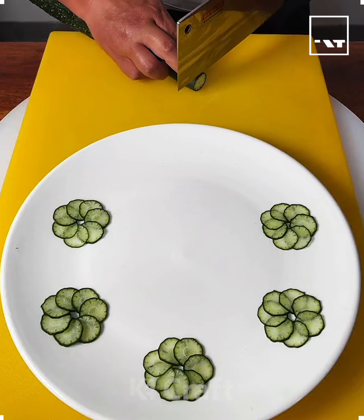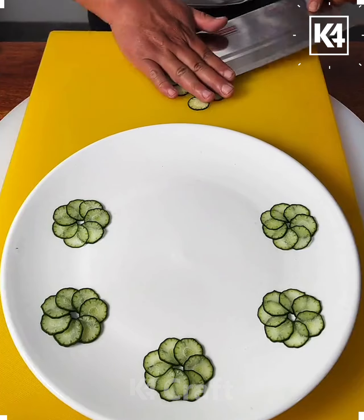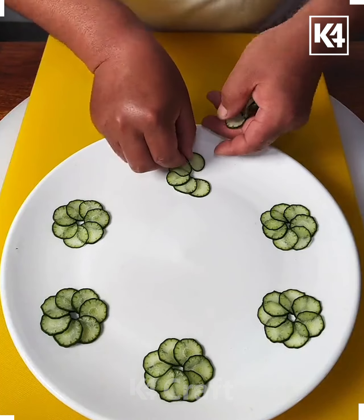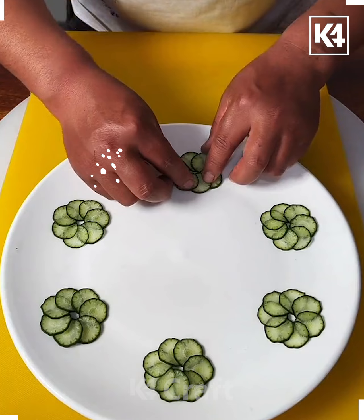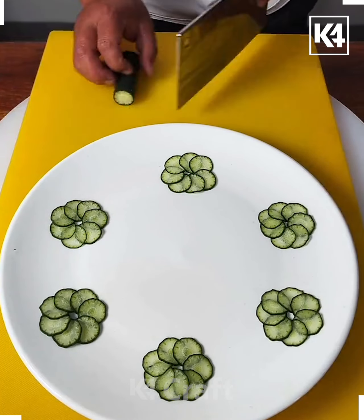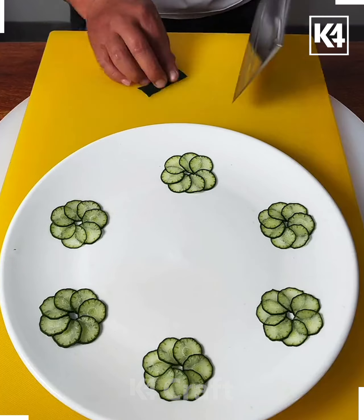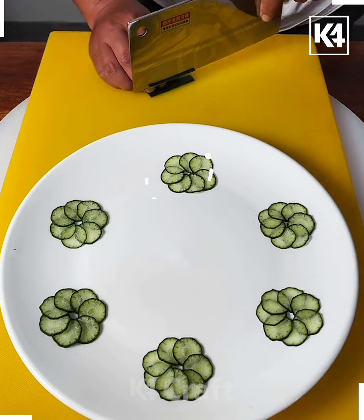Hey everyone, in this video we are going to make these beautiful flowers. Take a goat vegetable and cut small slices of it like this. Put all of them in a circular form and look, your flower is ready. Now we are going to make small long slices of the same vegetable.